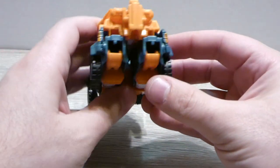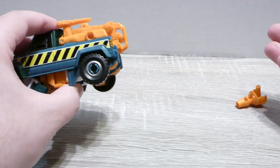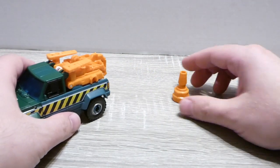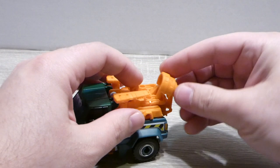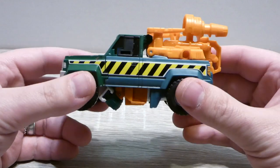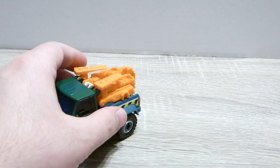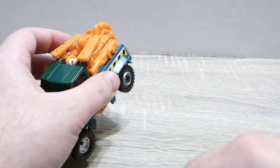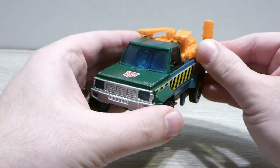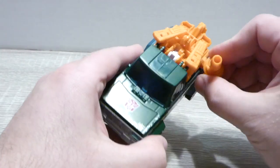The hands and stuff kind of exposed at the bottom doesn't bother me much. The back is fine — it would be nice if there was a proper tailgate, but all in all it's fine. He comes with this little piece here which can double as a traffic cone. You can peg it into the top, which is my preferred configuration, or you can plug it into the side kind of like a cannon. Use your imagination — it's your toy.